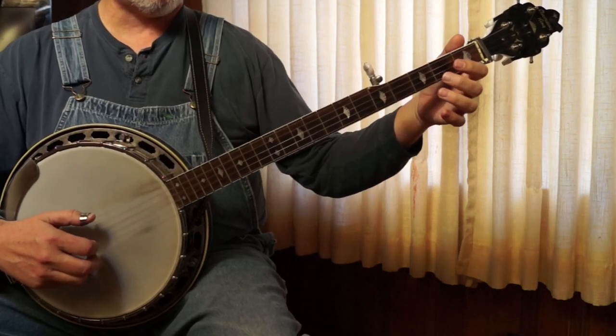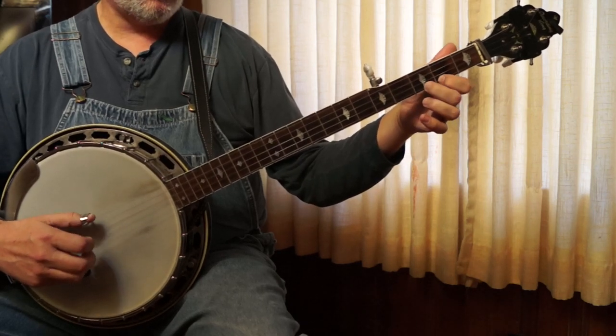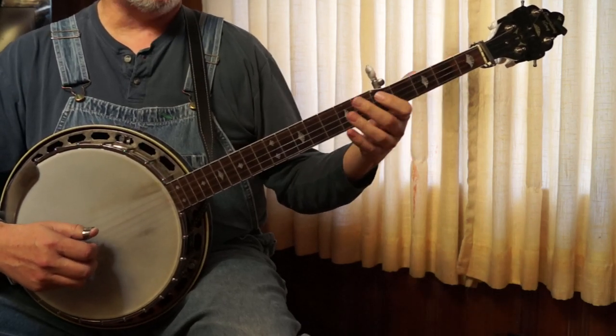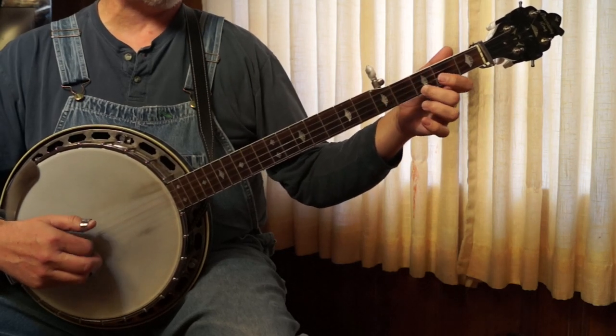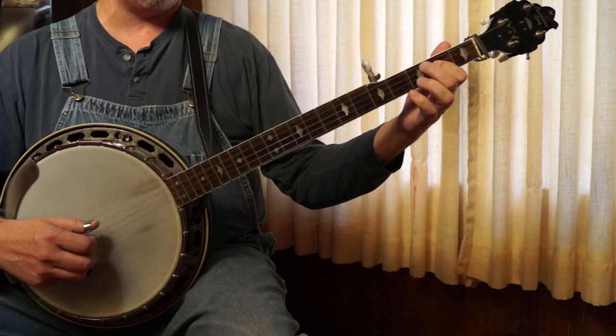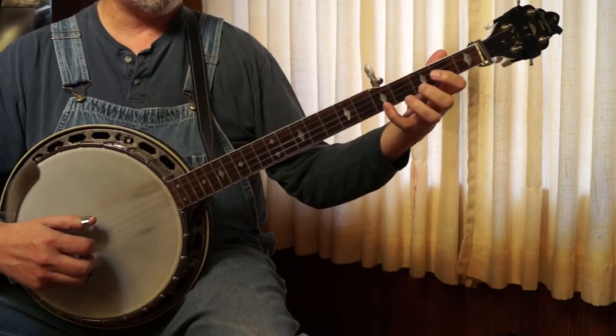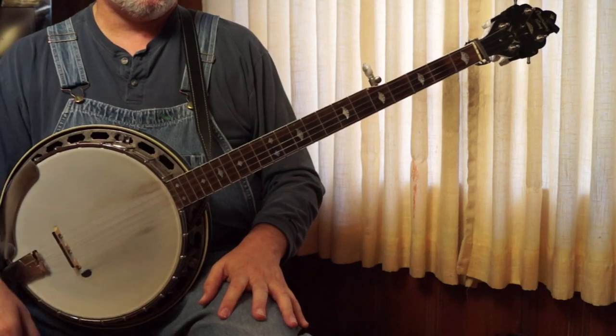So after the tag, the ending is: 3, 1, 3, 1, 5, 3, 1, 5, 1, 5, 1, 2, 3, 1, 3.